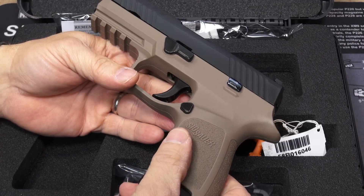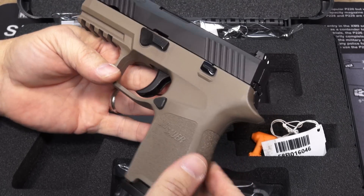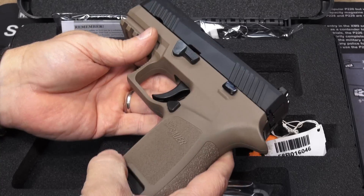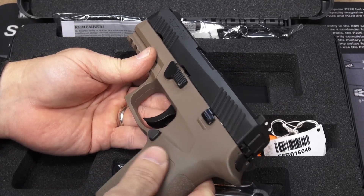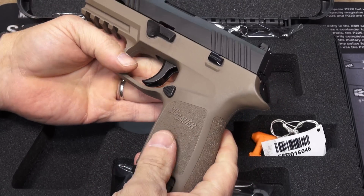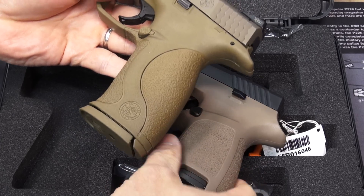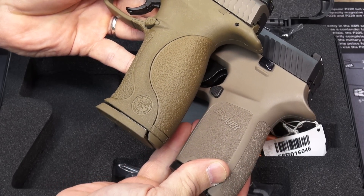Everybody's version of flat dark earth is a little bit different in terms of hue and tone. This one is a little lighter than some, and maybe a little greener where some are a little more magenta. But I like it — I kind of like the lightness of it. Let me compare it right now. Here's the M&P VTAC, their version of flat dark earth, and then the Sig Sauer.